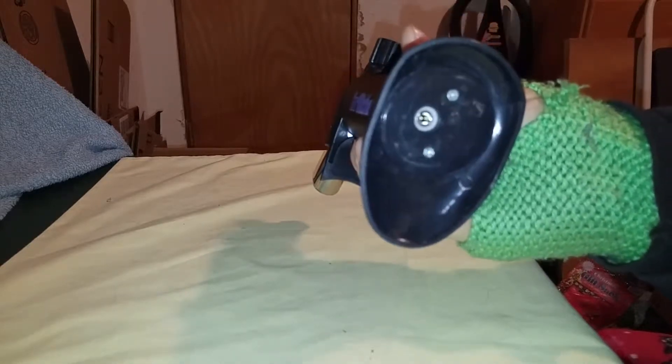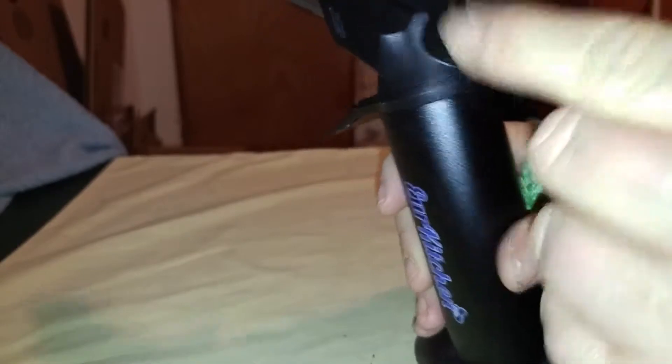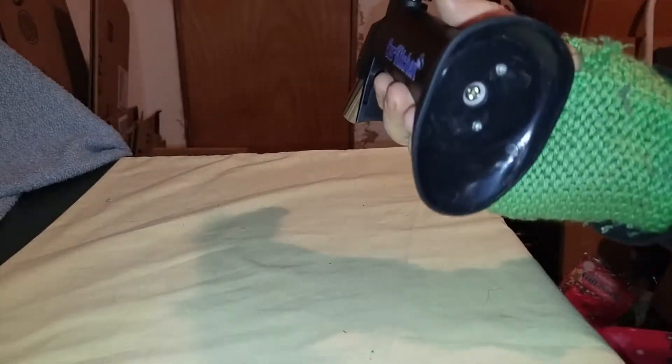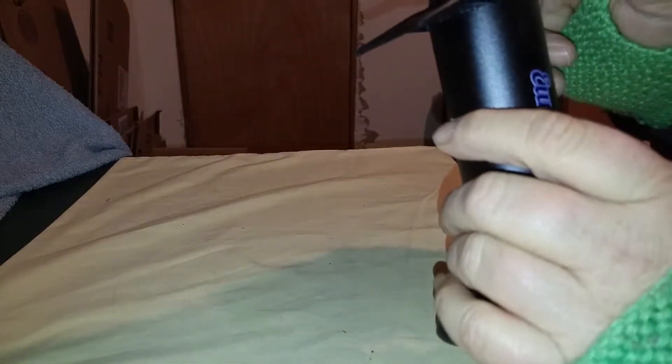Just get yourself a can of butane, make sure that this is off — completely off. Open is this way, so closed must be this way. There you go, closed. Fill it. It takes about 10 seconds to fill, then you turn it on, and then you can light it.